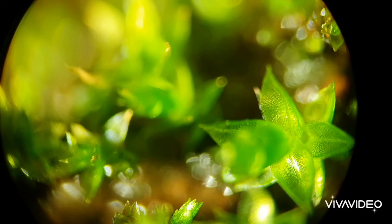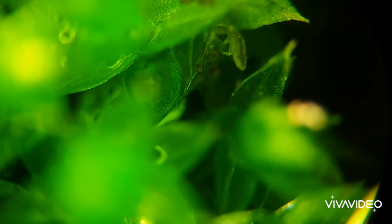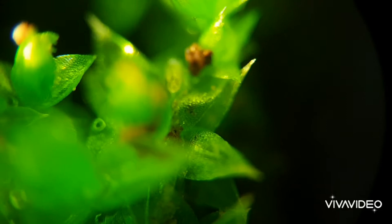I often get asked what does the tardigrade look like without using a microscope, and so today with this video you get to see some extended footage of tardigrades in the wild, or at least in some moss. That's usually where I find most of my tardigrades and it really suits them. The tardigrade diet is largely moss leaf.